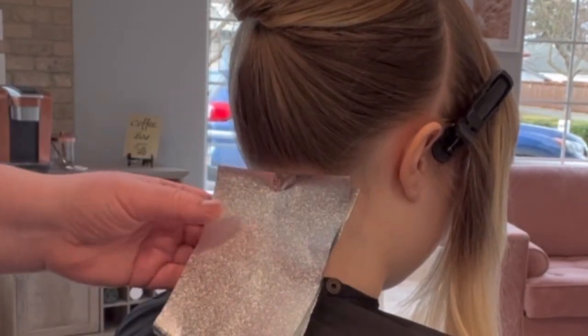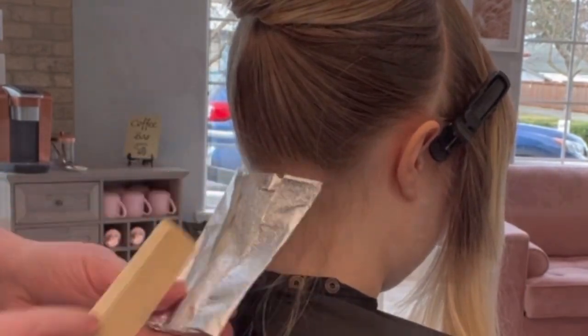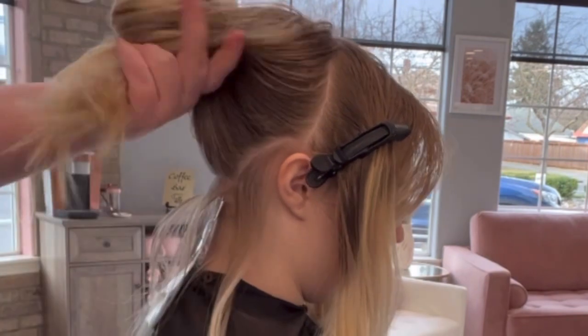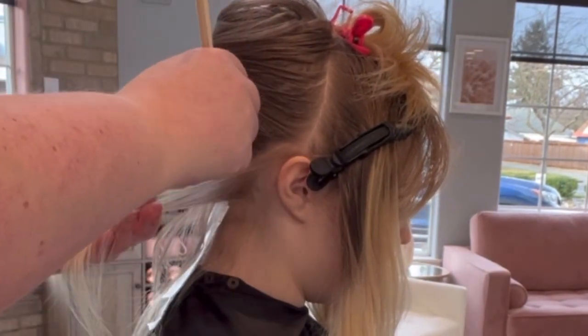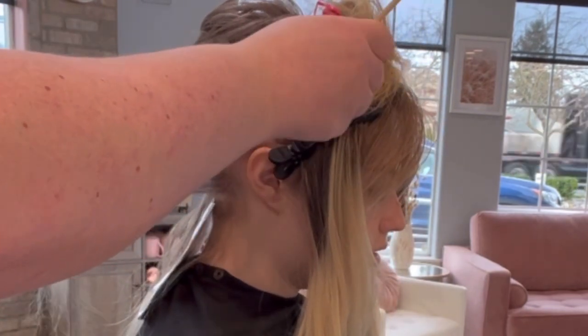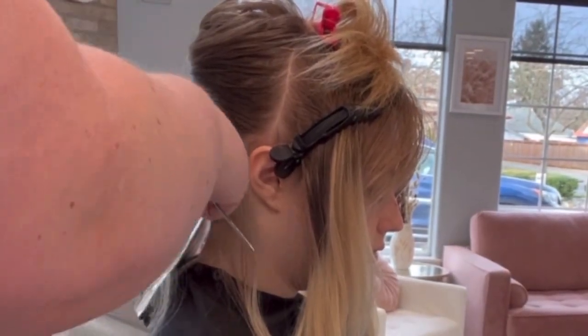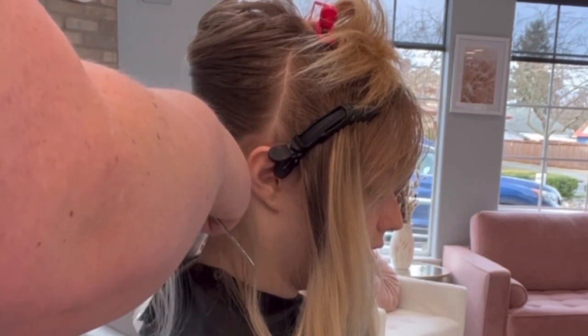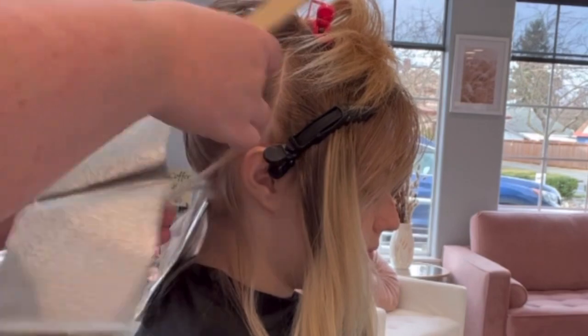I kind of like to work more organically around the head. To start, because I know we're going to be foiling for a while, I'm going to start in the very back and do her hairline pretty detailed because I want to make sure that it looks really pretty when she pulls her hair up.